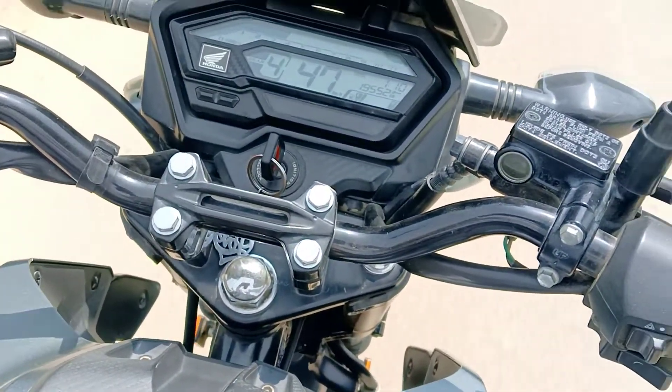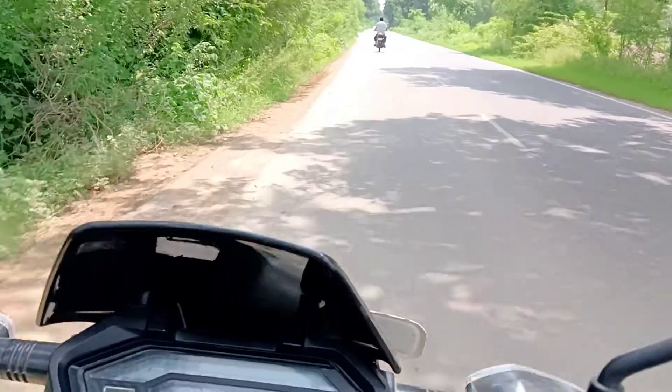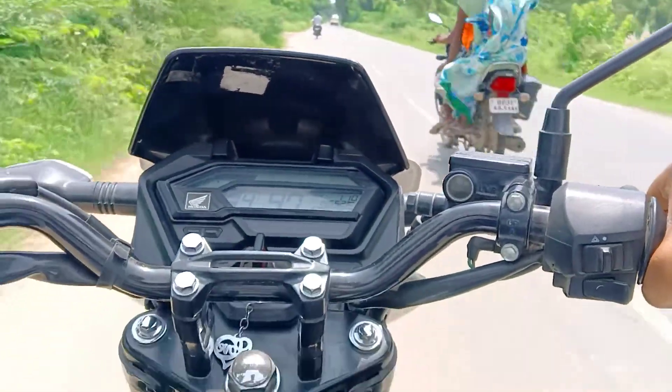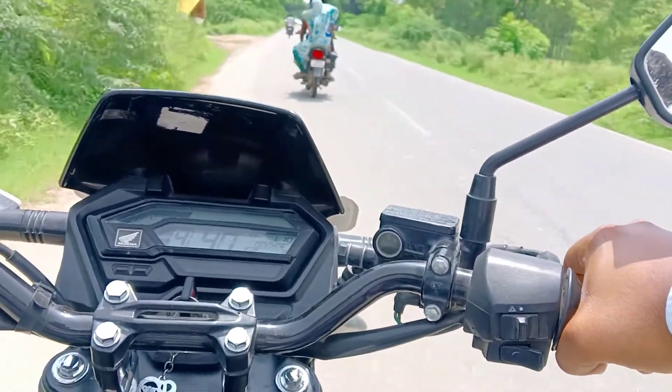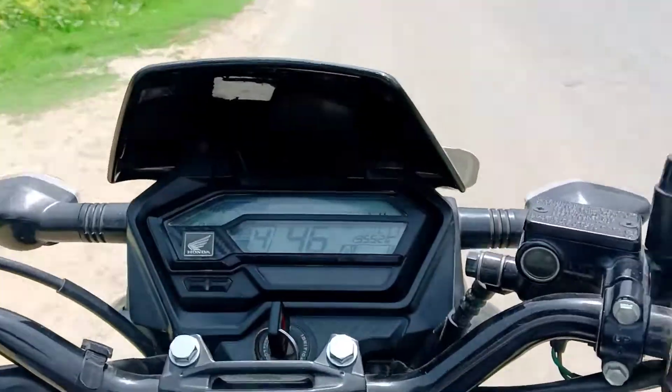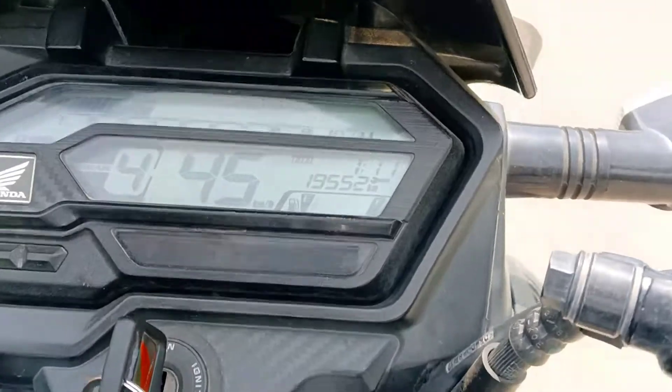The top speed of this bike is almost 120 km/h and 0-100 is easy to achieve. For fuel economy, this bike delivers around 45 kmpl on average.